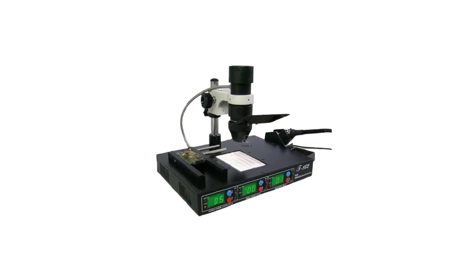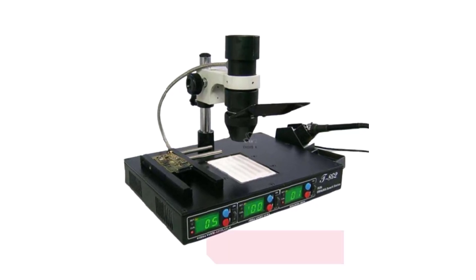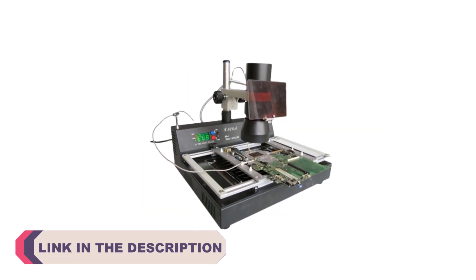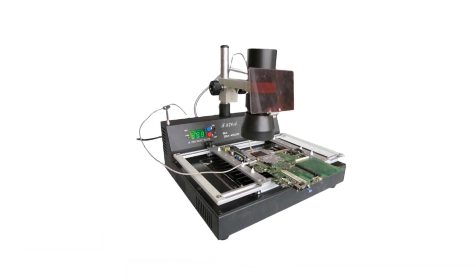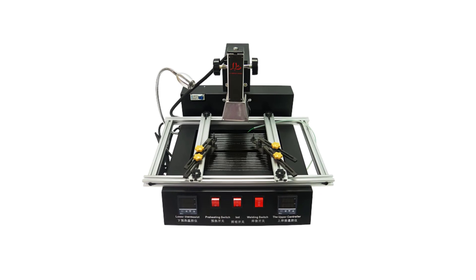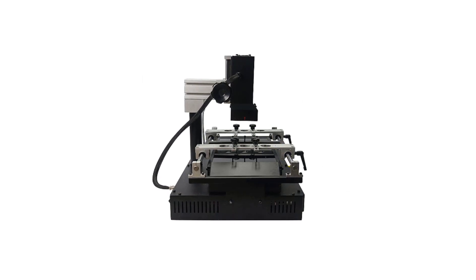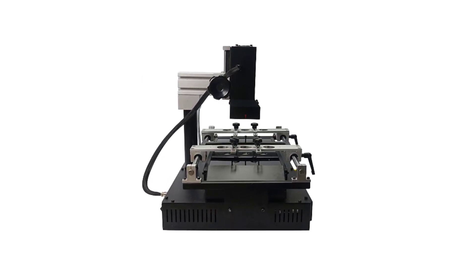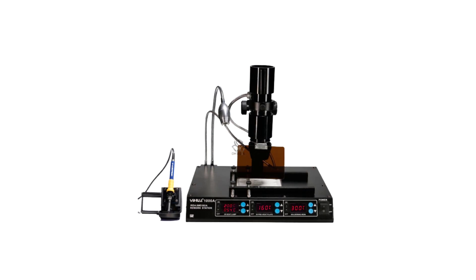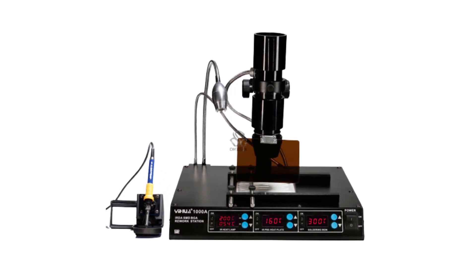Hi everyone, welcome to my channel Product Review Top 5. In the realm of modern electronics manufacturing and repair, the ball grid array (BGA) rework station stands as an indispensable tool. As electronic devices become more compact and complex, BGAs have become a preferred choice due to their enhanced connectivity and performance. However, the delicate nature of BGAs demands precise rework and repair procedures, necessitating the use of advanced equipment. In this video, we delve into the world of BGA rework stations, highlighting the top 5 contenders renowned for their accuracy, efficiency, and versatility. Whether you're a seasoned professional or an electronics enthusiast, these cutting-edge rework stations are sure to capture your attention with their innovative features and capabilities. Join us as we explore the best BGA rework stations that are transforming the landscape of electronics repair and rework.